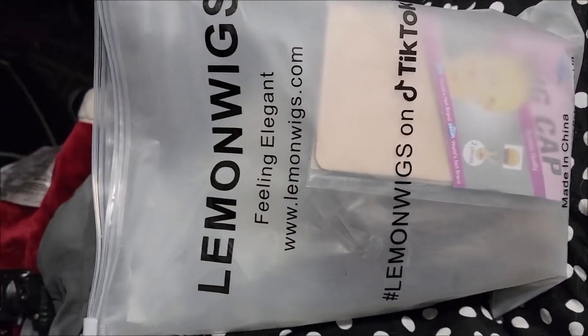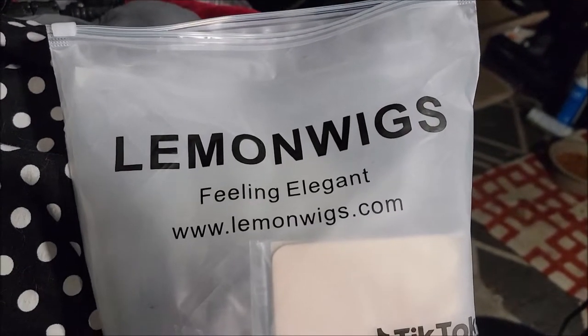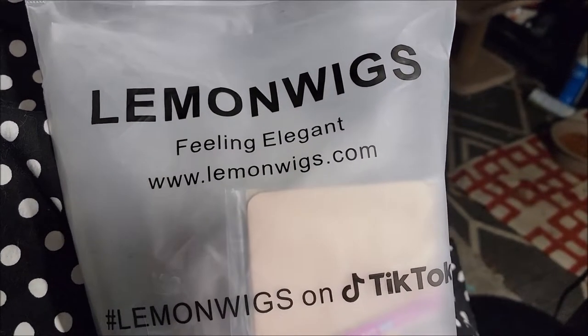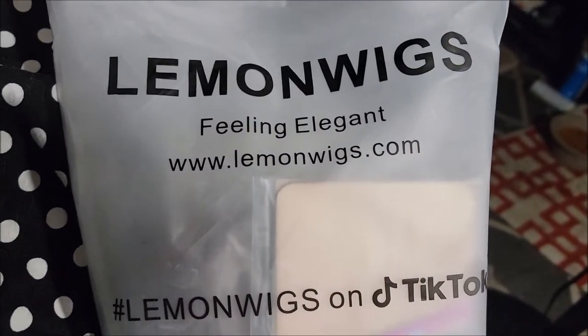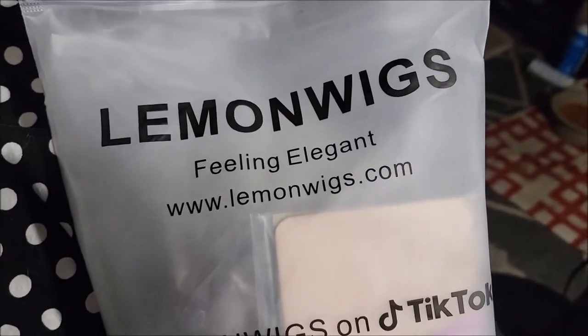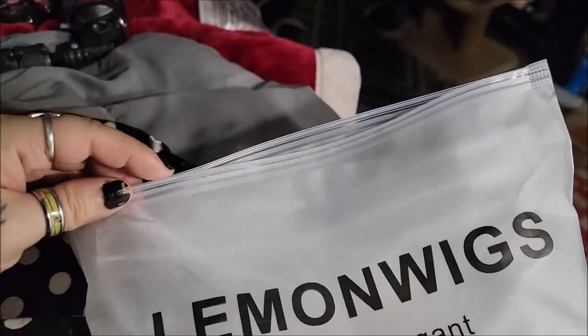Hello everybody, I am here with a review for Lemon Wigs, which is a company I've not reviewed for before. They seem fairly similar to the other brands that I have reviewed and I got them off of Amazon.